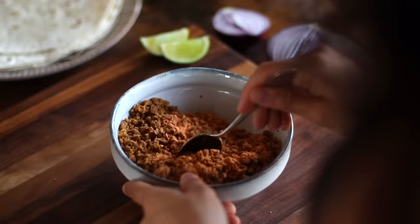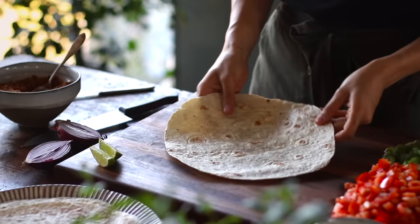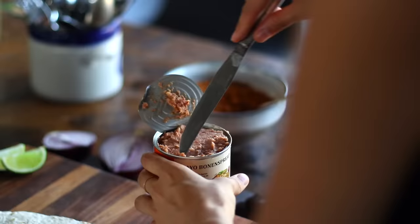But if you prefer to make your own burrito spice mix, we've got a recipe for it on the blog, so I'll leave that link for you in the description box below. Once we've mixed this all together, we can just set it aside. Now we can crack open a can of refried beans and start assembling the wraps.